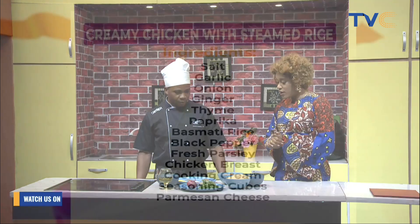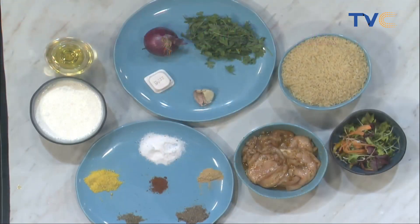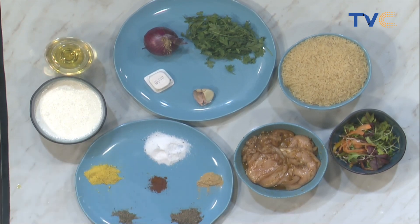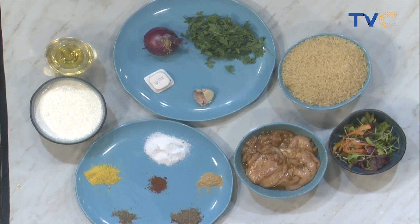I love anything that has cream in it! Please run through the ingredients. We have rice, parsley, onions, butter, garlic, chicken, black peppercorn, salt cubes, thyme, and paprika.